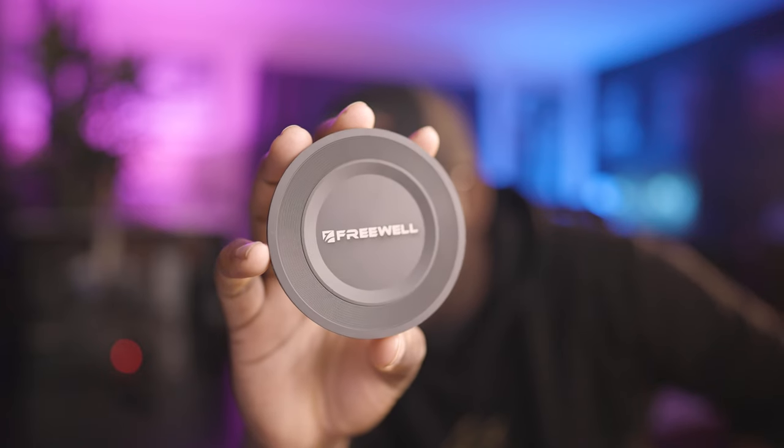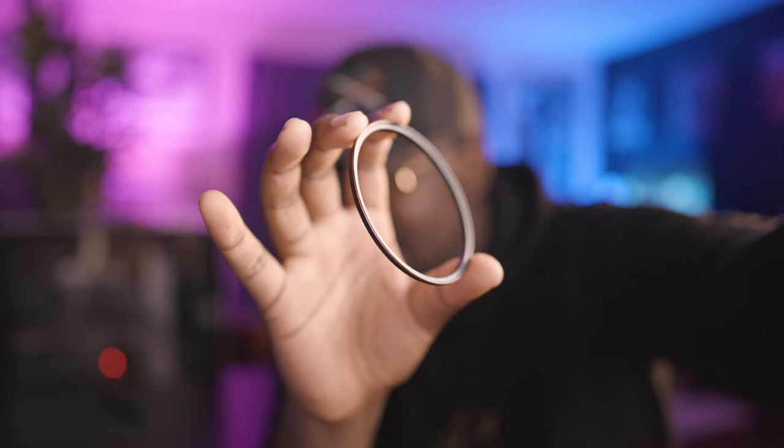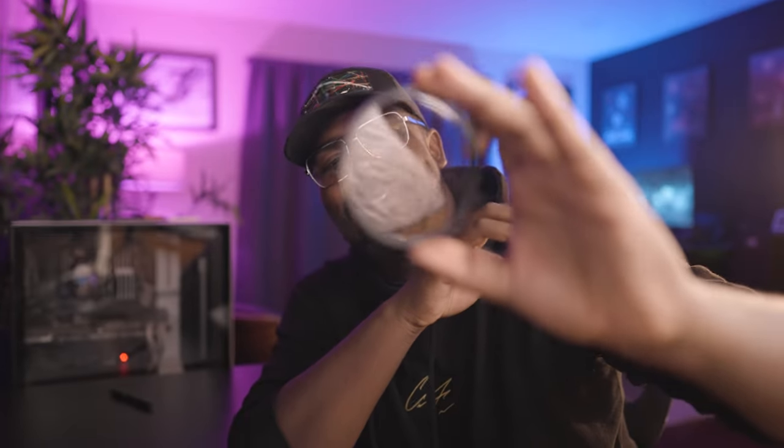Next up is something I've been using more than I expected. This is a magnetic glow mist filter from Freewell. It has a magnetic cover and a magnetic thread that you thread onto your lens. You can see the thread here — I have the filter itself and it just pops on. To demonstrate, I have a second one with the thread already attached. If I want to give an interview a quick pop of diffusion, all I have to do is boom — snap it on. Now that light pops so much more. This helps soften the skin and soften your image, and it's quickly removable.